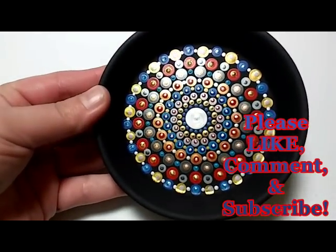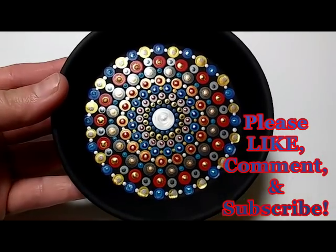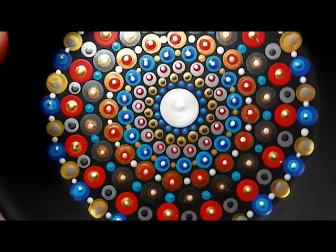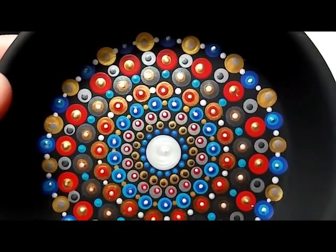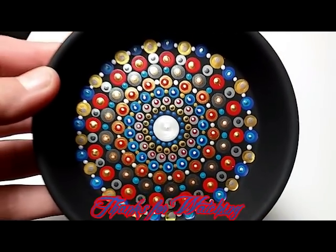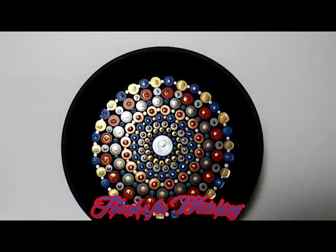If you like this video, please hit the like button and I'd love to hear your thoughts, so leave me a comment. If you're new to my channel, I'd love to have you as a subscriber. And there's the final product — thanks so much for watching, guys. See you next time!